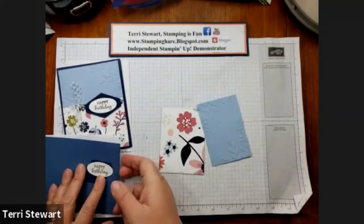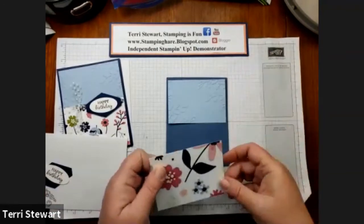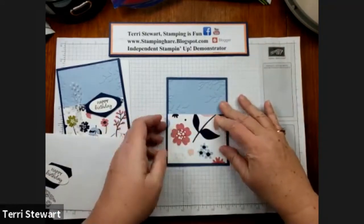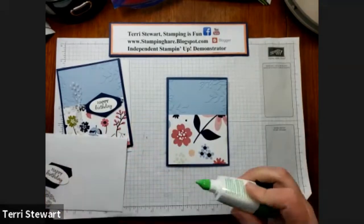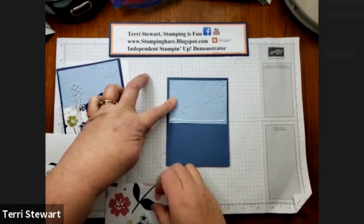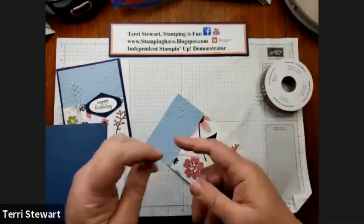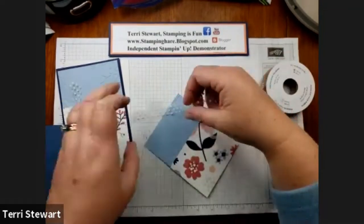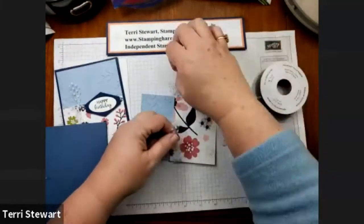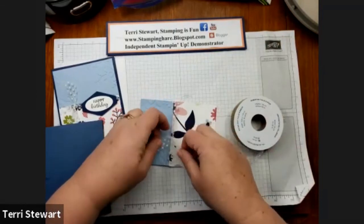So let's start to assemble. This is my card base. My embossed cardstock will go on the top and then my DSP Paper Blooms will go on the bottom. Using some liquid glue to hold these two pieces together. Where they come together at the join, I'm going to use some of this tulle ribbon polka dot to wrap around and tie a bow — just over where the cardstock and the DSP meet.